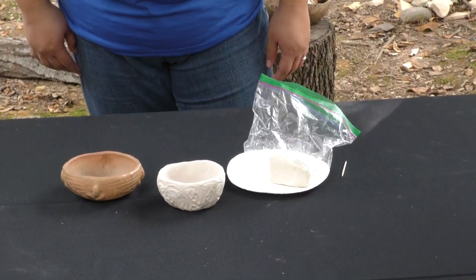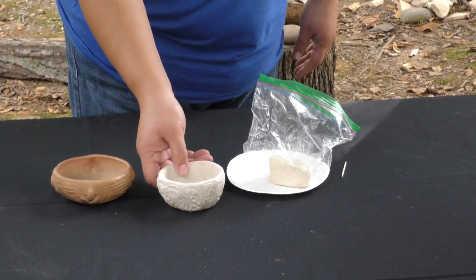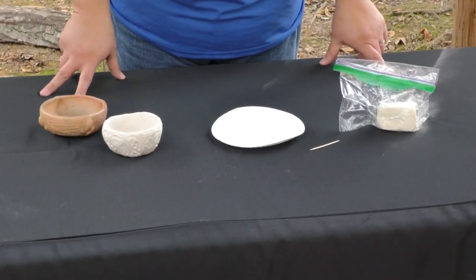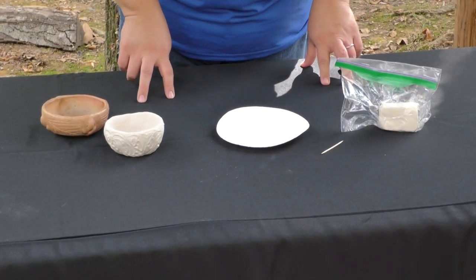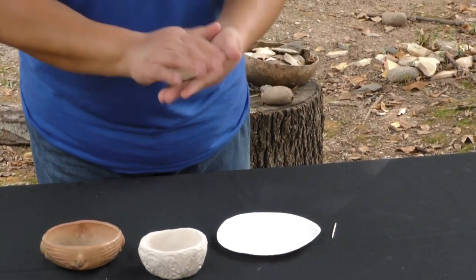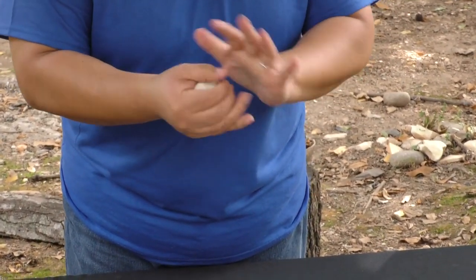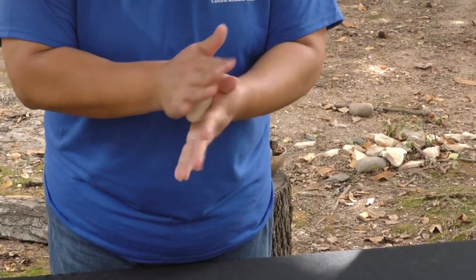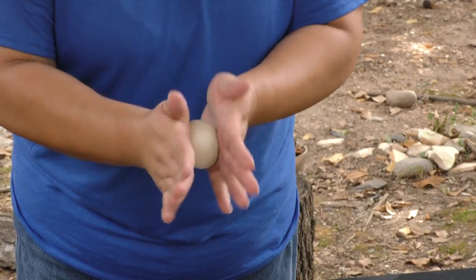The brown pot on the table is made using natural clay. The white pot is made using the air-dry clay that we will be using in our kit. In your pinch pot kit you will have a paper plate, a toothpick, and a ziplock bag with a piece of clay inside. Take the piece of clay out of the bag and roll it in your hands to form it into a nice round ball. It doesn't have to be perfect — you just want to get it as close to a round shape as possible, like a baseball or a softball.